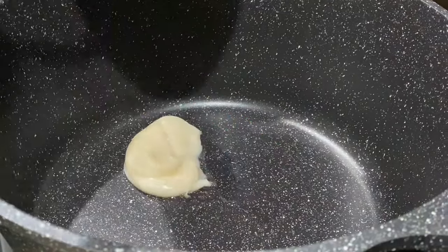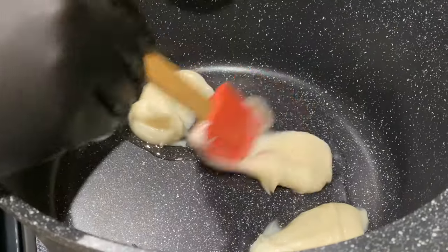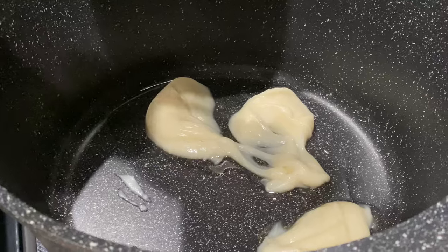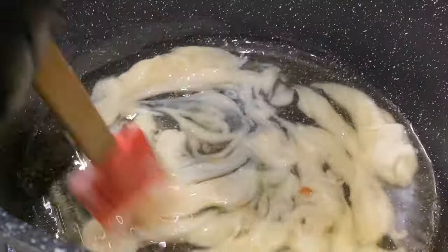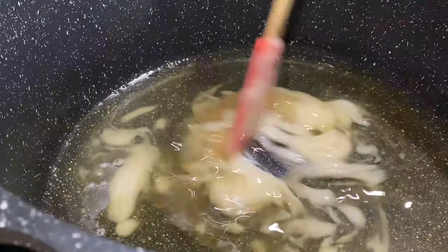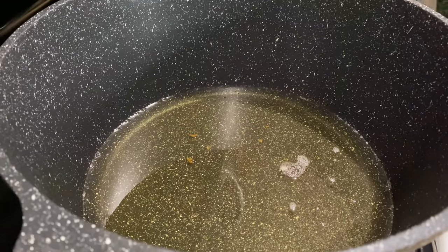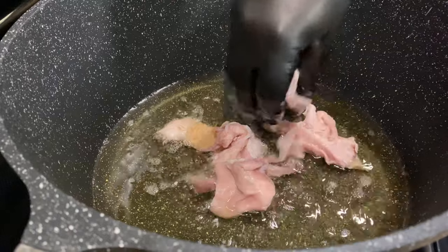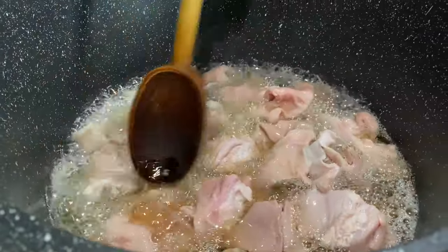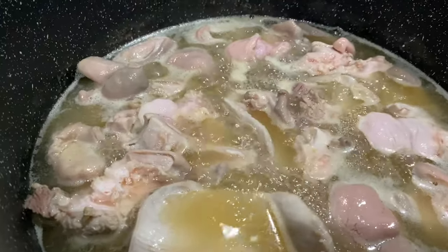We're going to start out by melting the lard over medium-high heat. A lot of you are probably a little concerned about all those ingredients we're going to add, but the combination of all those ingredients is what's going to give the carnitas that authentic flavor. Once the lard is completely melted and nice and hot, add in the hog maw or buche. The buche takes a little longer to cook, so we're going to fry it over medium heat for a good 20 minutes before adding the rest of the pork. The buche gives the carnitas a really nice flavor and it's actually very delicious.